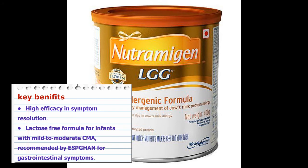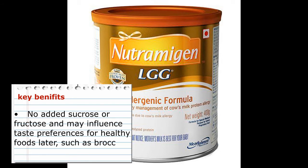High efficacy in symptom resolution. Lactose-free formula for infants with mild to moderate CMA, recommended by ESPGHAN for gastrointestinal symptoms. No added sucrose or fructose, and may influence taste preferences for healthy foods later, such as broccoli.